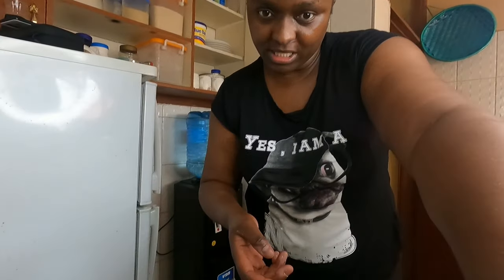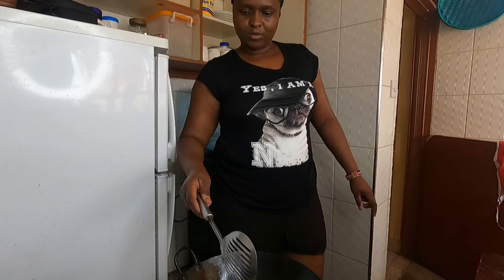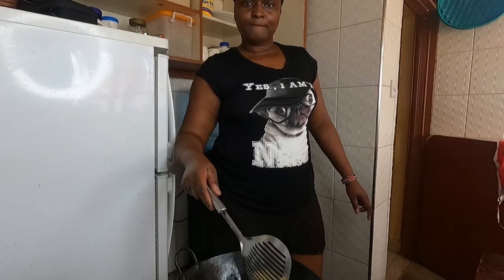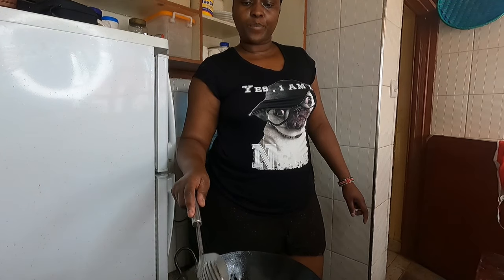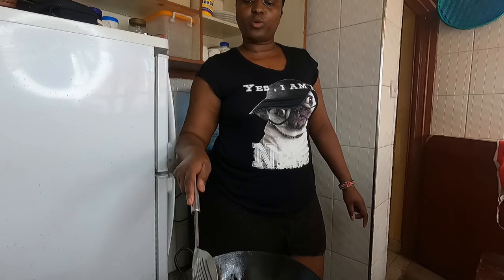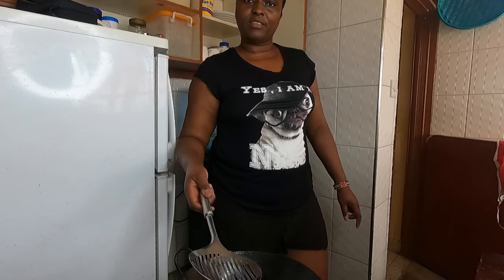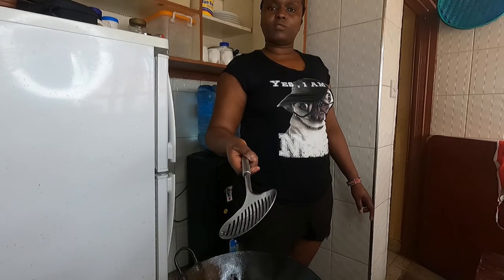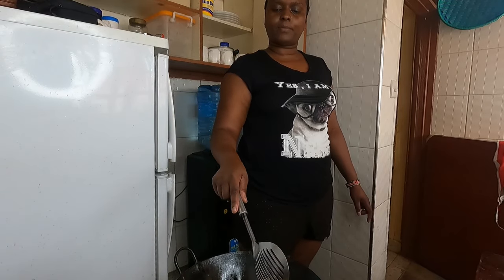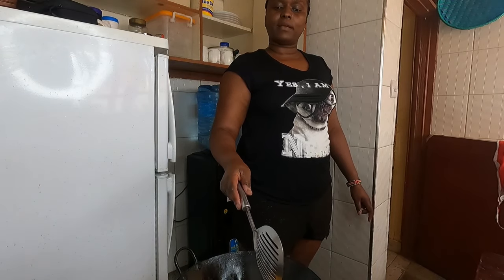This will serve people for almost three to four days. They can take them with tea. If people know how to save things they can last, but here they'll be finished quickly. I have taken almost two hours, and I have not used the whole two-kilogram sack. As you saw in the video, it was four cups. The reason I'm making so many is because I want a lot of mandazi.